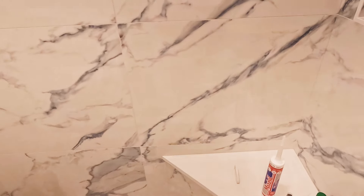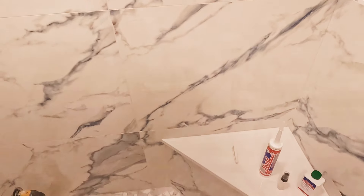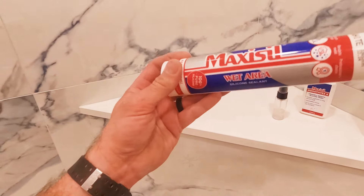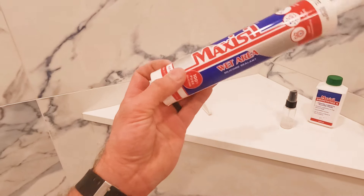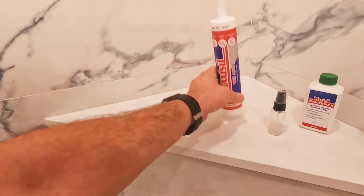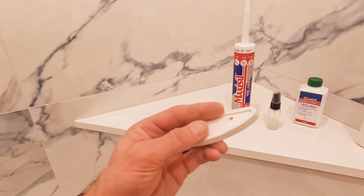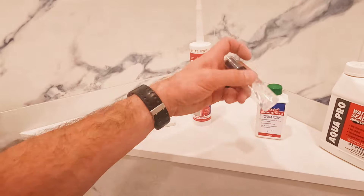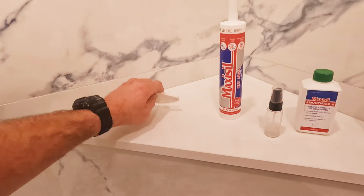The shower is all polished up. Next steps are real simple: silicone seal the pan down here and install our e-shelf. We're working with Maxisil — these tubes run about $13, a great deal. They have all colors, an applicator to smooth out your bead, and a spray you apply after running your bead so it smooths out nice and uniform.